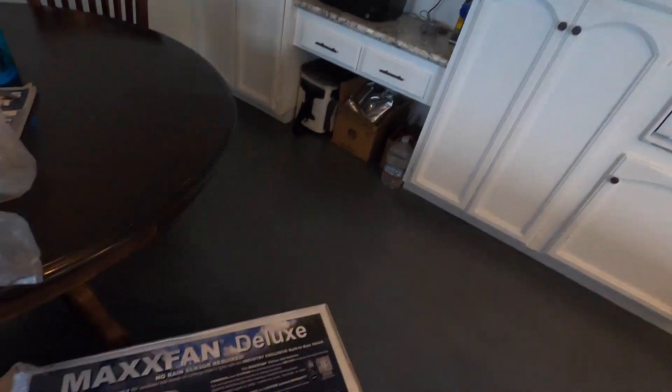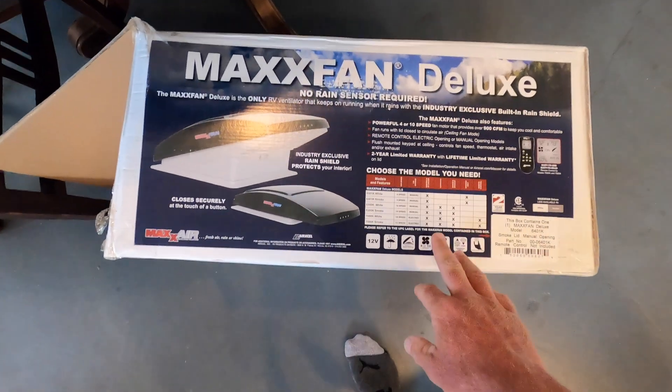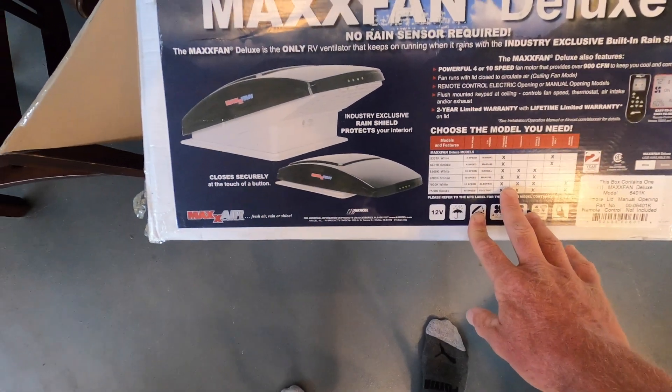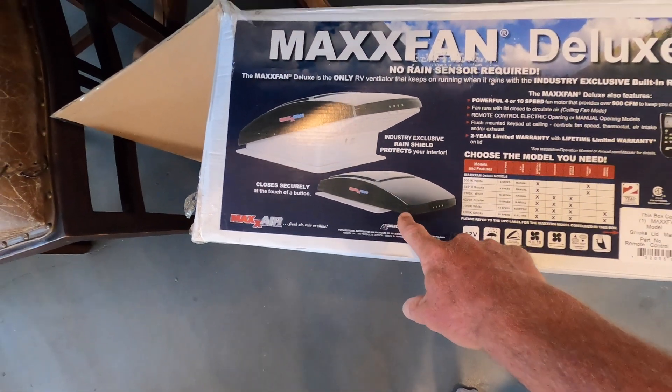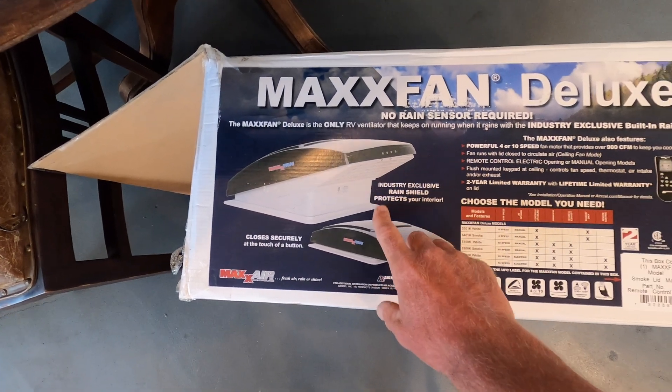What's up guys, Nate here. I wanted to share with you a little side project I've been working on for the RV. I walk in my kitchen by the way — this is the Maxfan Deluxe. You guys have seen these all over. This is the cheapest model that they make. The reason I like this one is because the cover works as a rain cover — you can open it up and still use it in the rain.